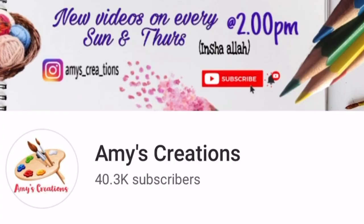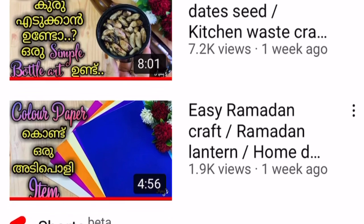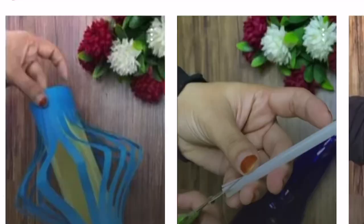Hello friends, welcome back to my channel. Today we are doing something very easy. This is a video of what we are doing. If you are watching this channel, please don't forget to subscribe to my channel.